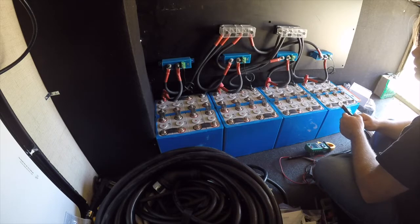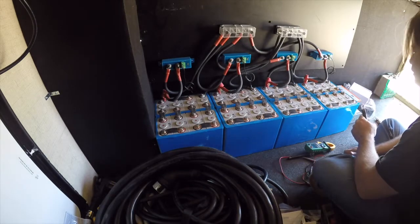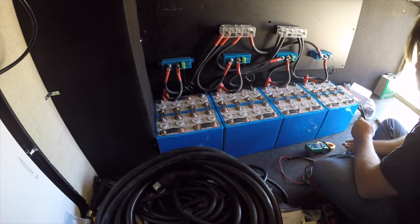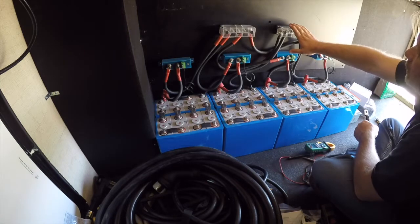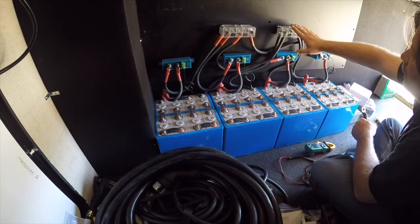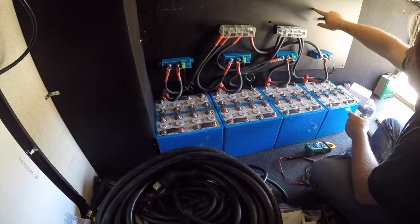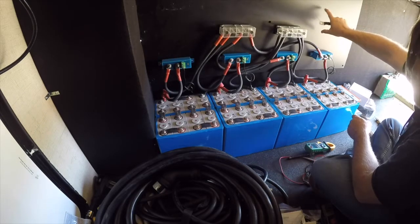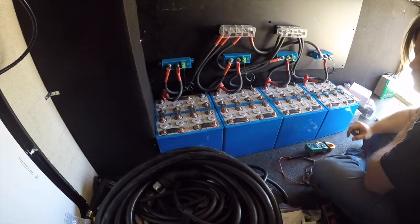All the solar power that comes in, we want it to go into this shunt for the amp meter, because we want it to record power going in and power going out of the battery. We don't want to hook anything else into these directly. As far as the negative is concerned, we'll have the shunt coming off of it and we want everything to come in and out of that shunt. If I have too many things hooked up I can run the shunt into an additional bus bar and run any other 24-volt stuff off of it.